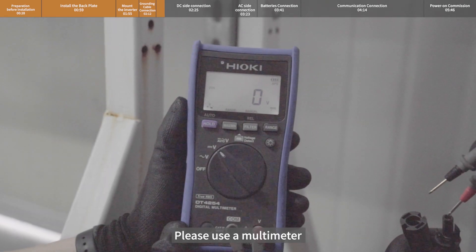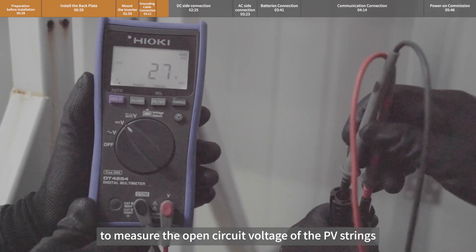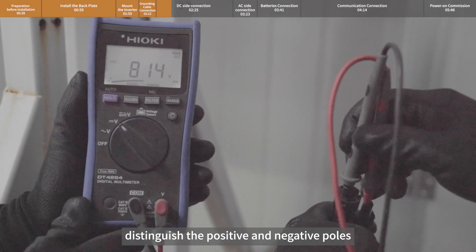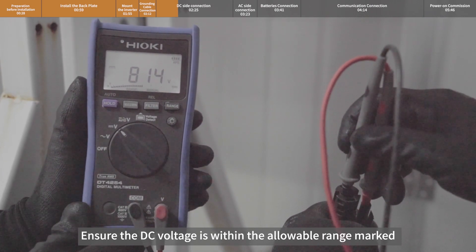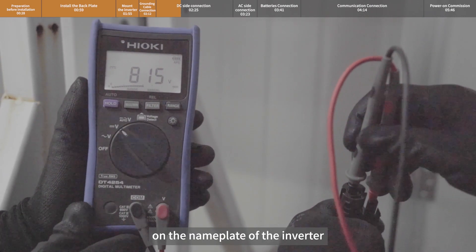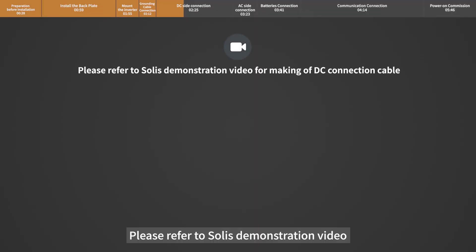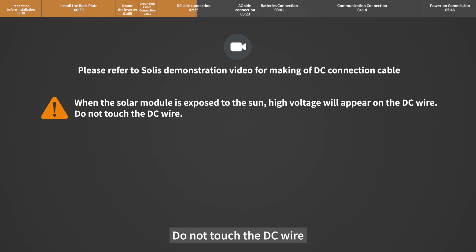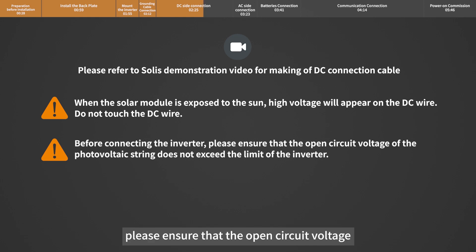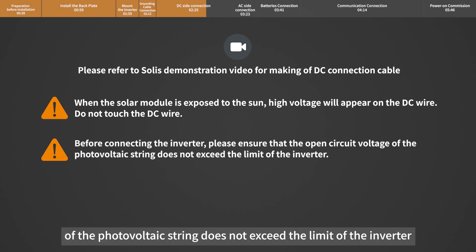Use a multimeter to measure the open circuit voltage of the PV strings and distinguish the positive and negative poles. Ensure the DC voltage is within the allowable range marked on the name plate of the inverter. Please refer to Solis's demonstration video for making the DC connection cable. When the solar module is exposed to the sun, high voltage will appear on the DC wire — do not touch the DC wire. Before connecting the inverter, please ensure that the open circuit voltage of the photovoltaic string does not exceed the limit of the inverter.